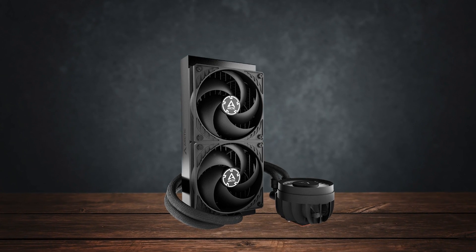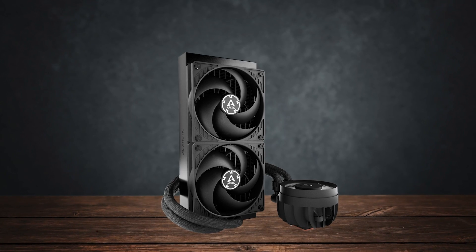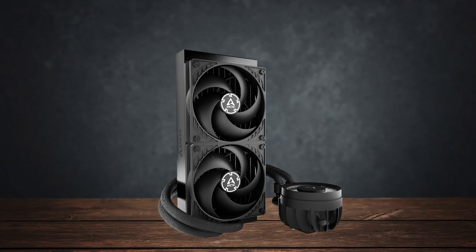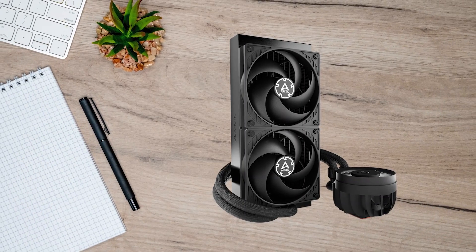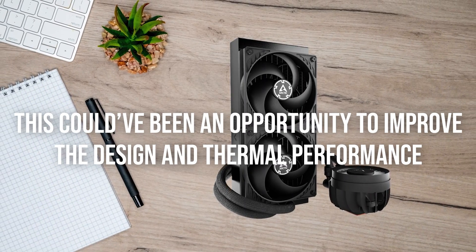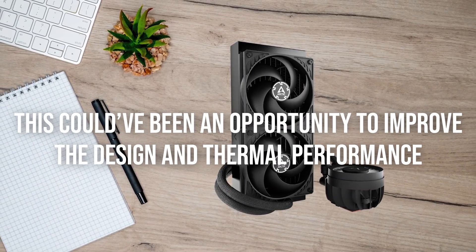The Arctic Liquid Freezer 3 lineup reuses the same P12 fans from the last generation. In my opinion, this isn't a bad thing, but this could have been an opportunity to improve the design and thermal performance.